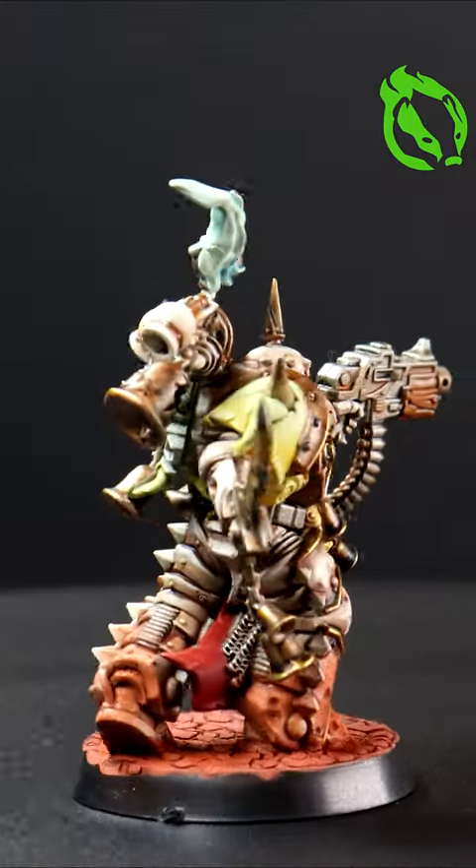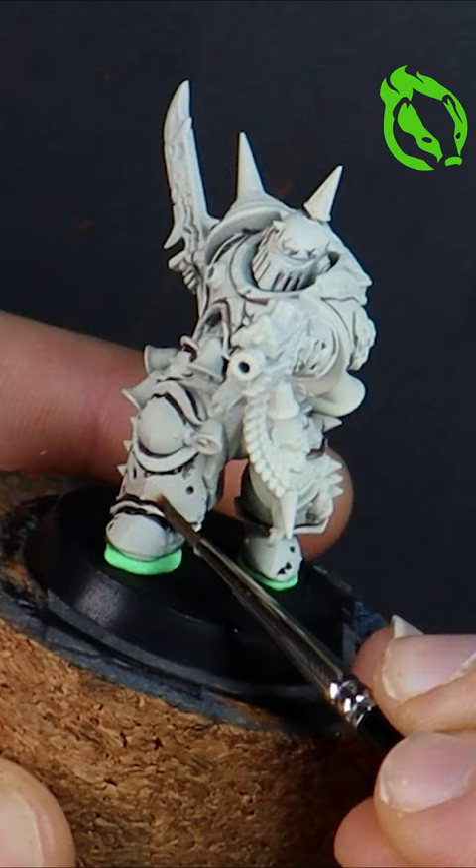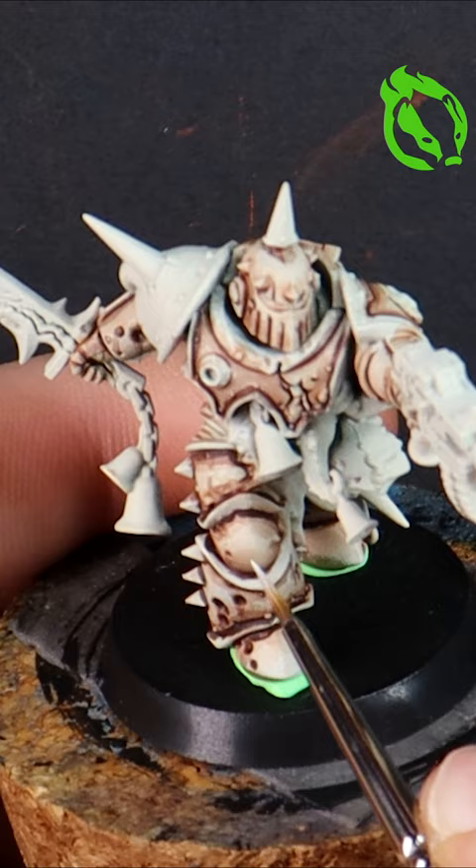Here's how I paint my own Death Guard Marines. Starting with a Wraithbone base and dark brown shadows, then thinning down contrast browns to shade the armor.